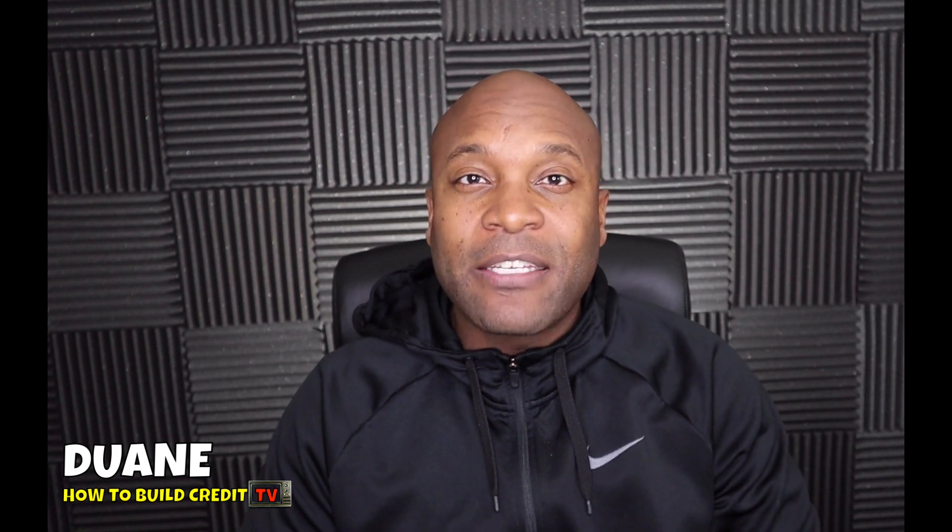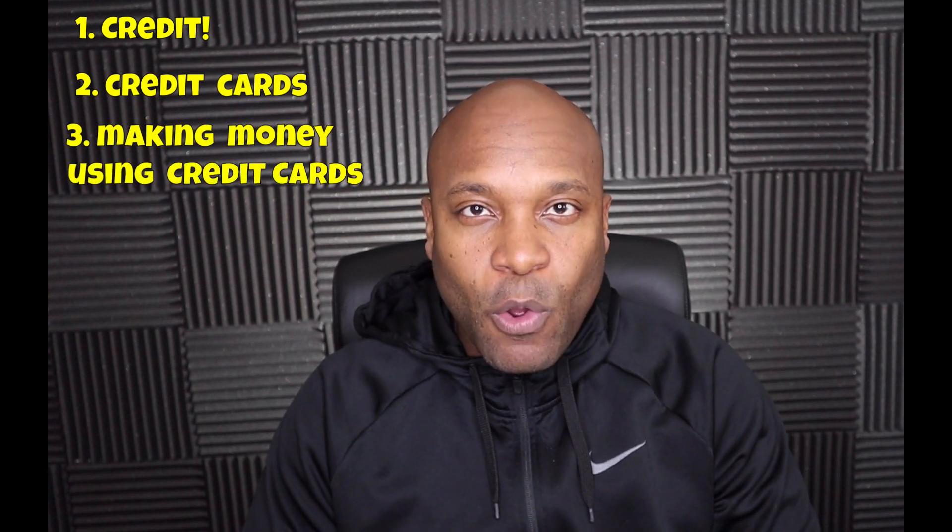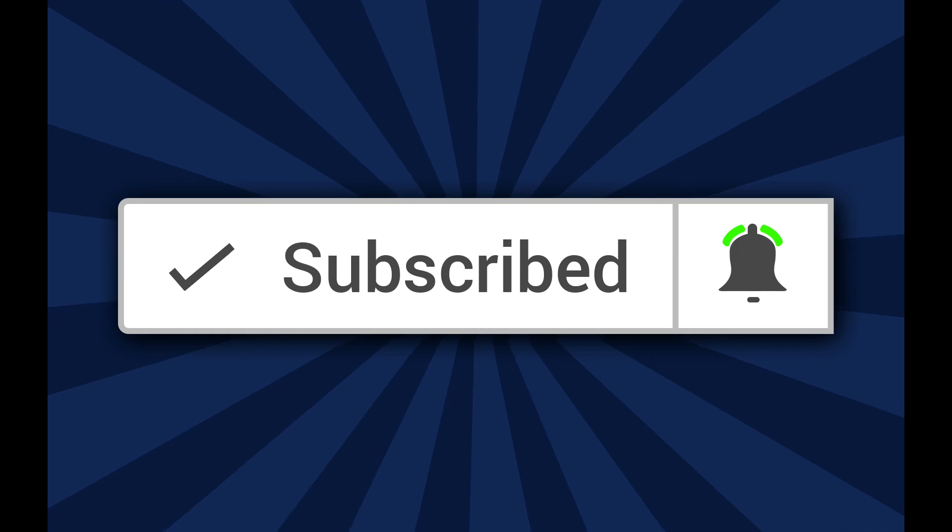In this video I'm going to be talking about the Hilton Honors card. American Express actually has three different Hilton cards, but in this video I'm going to be talking about the Hilton Honors card that has no annual fee. If you're new to the channel, my name is Dwayne with How to Build Credit TV, where I talk about everything you need to know about credit, credit cards, and how to make money using credit cards. Be sure to subscribe and click that notification bell so you don't miss a thing.